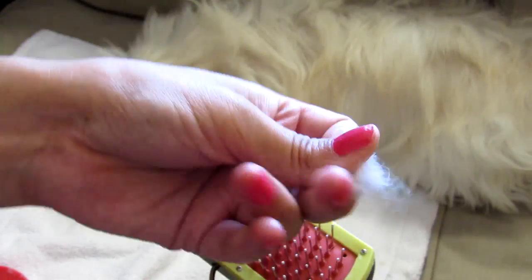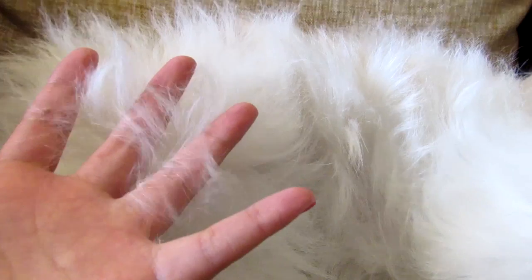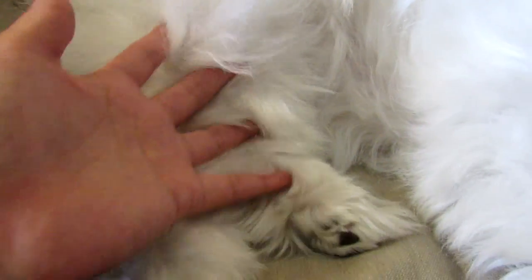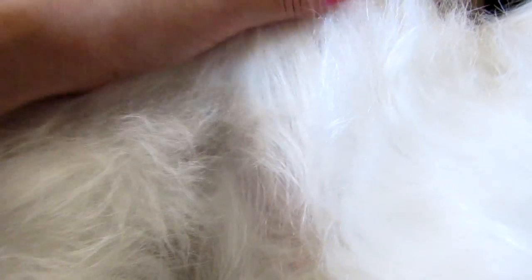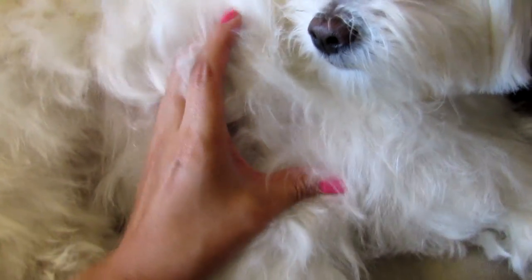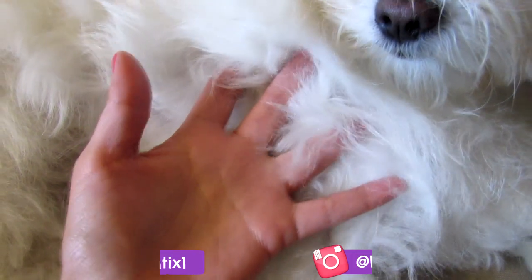Here you can see the slicker brush with a little ball of dead hair, and here the regular brush — just two little balls from Candy's body. This is the final result. I work very hard on Candy's hair every single day, that's why you can see it's healthy, white, and fluffy. I hope you enjoyed this video — please subscribe, thumbs up, and follow me on social media.